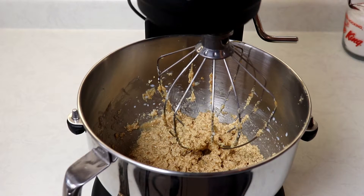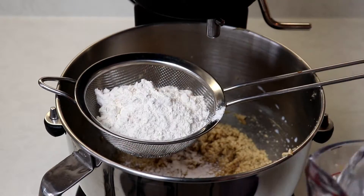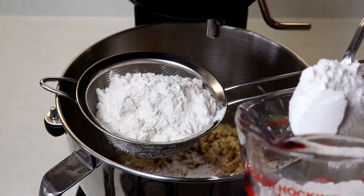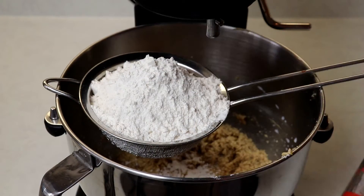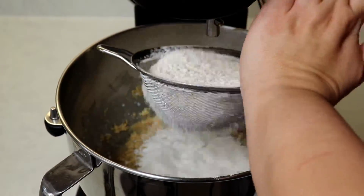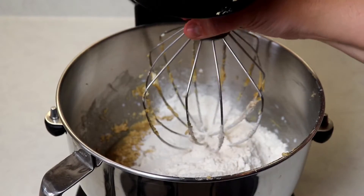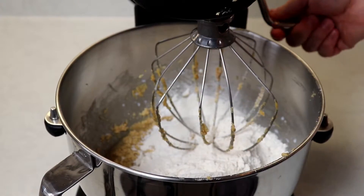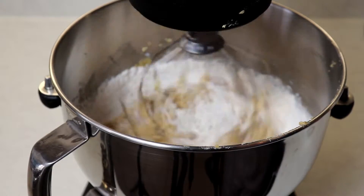Your mixture will look like it's splitting and curdling, but don't worry — that is totally normal. Now we will add in our dry ingredients, sifting them in. Then place the whisk attachment back on and mix until everything is nicely combined.